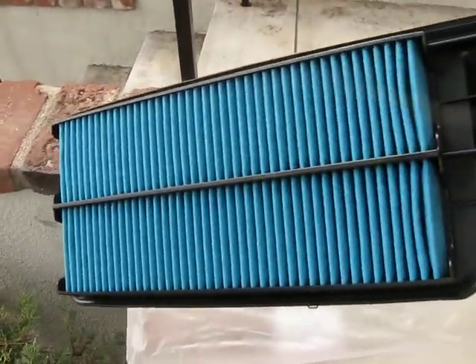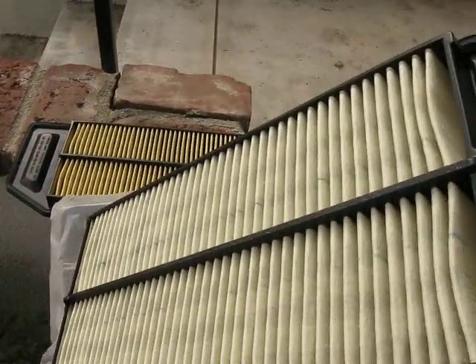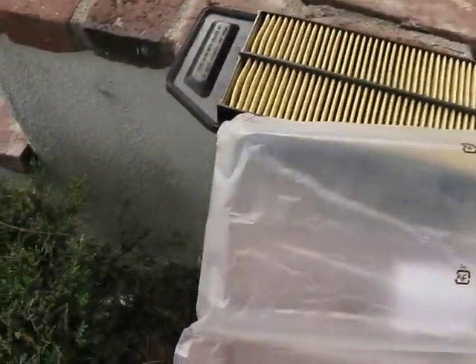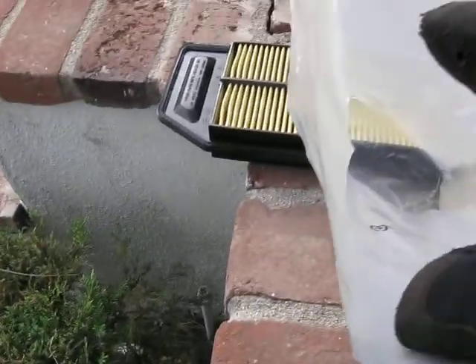There's a film of oil on it. It's only on the blue side, not on the white side. Oil is on the bag, on the plastic.